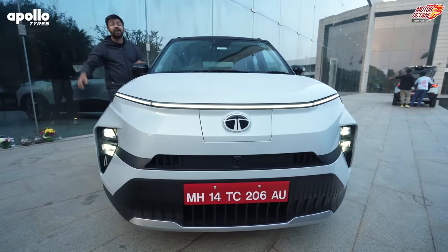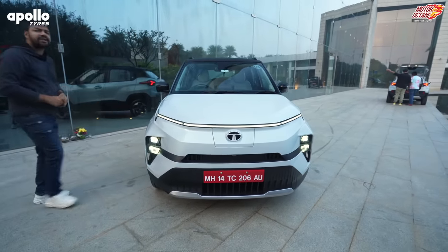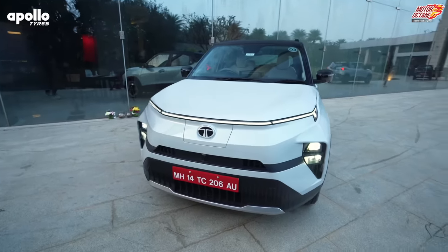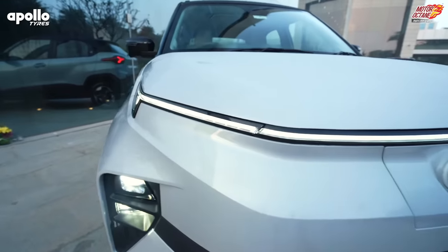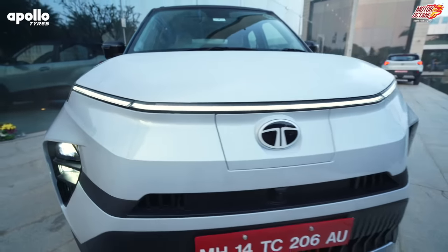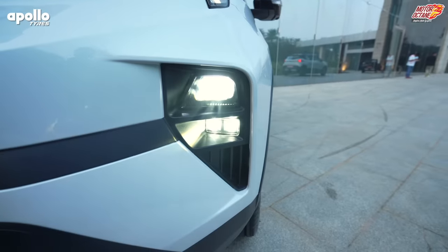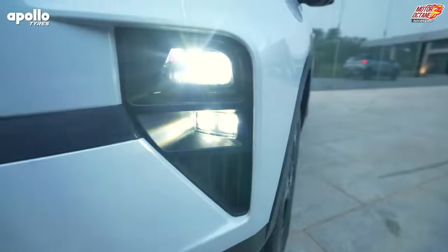I am going to share a lot of details with you about it. In the look, this looks like a Nexon EV. In fact, the new Tata electric SUVs are going to get this type of look. So let's start with the front. You get daytime running LEDs — these are connected lights. And you will notice that the headlamps are completely LED. In fact, even the fog lamp is also LED.